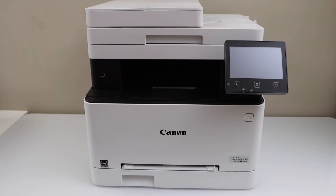In this video I'm going to show you how to do the setup of your Canon ImageCLASS MF644CDW all-in-one laser color printer. We are going to do the initial setup and install it on a Windows laptop for printing and scanning. Switch on the printer.